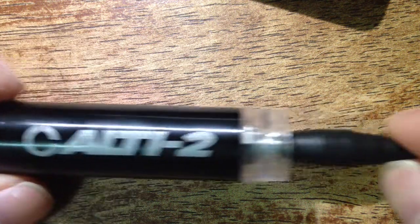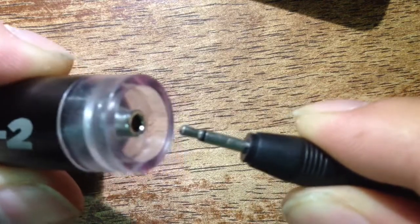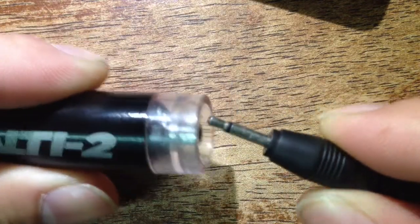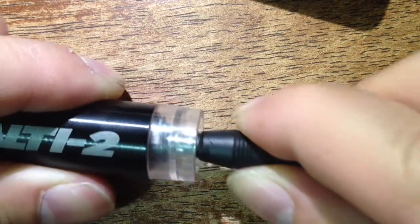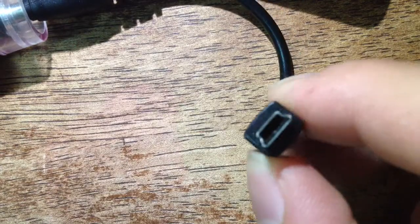This is a quick look at the Alt-E2 emergency charger. It has a headphone-style plug — it's not exactly a headphone, I'm not sure what it is — but it plugs into the plastic housing of the battery holder and comes out with this cable. The other side is obviously a mini USB port.